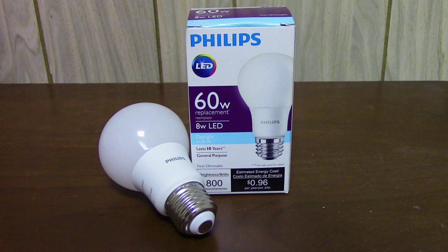Hello, so today I'm going to be doing a review of the Philips 60-watt LED ball. So I have it here — I have a compact fluorescent and I have an incandescent.